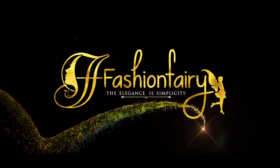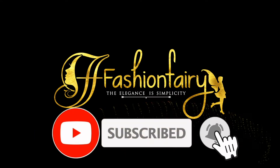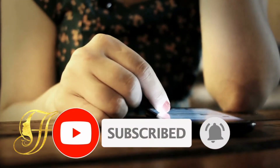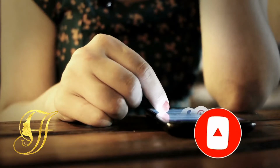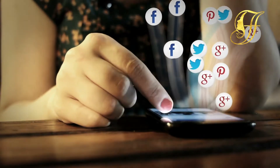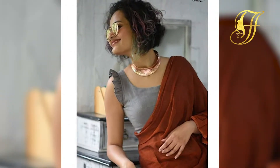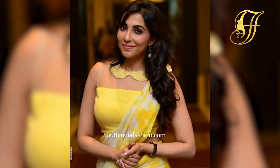Welcome to Fashion Fairies. Subscribe to receive more of these interesting videos from Fashion Fairies. Hello everyone, welcome back to Fashion Fairies. This video will be about how to style your sleeping gloves. So let's get into this video.